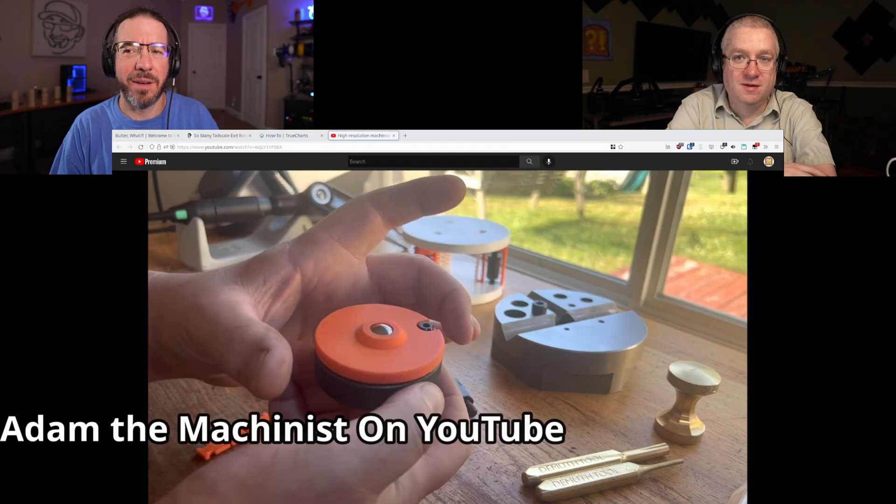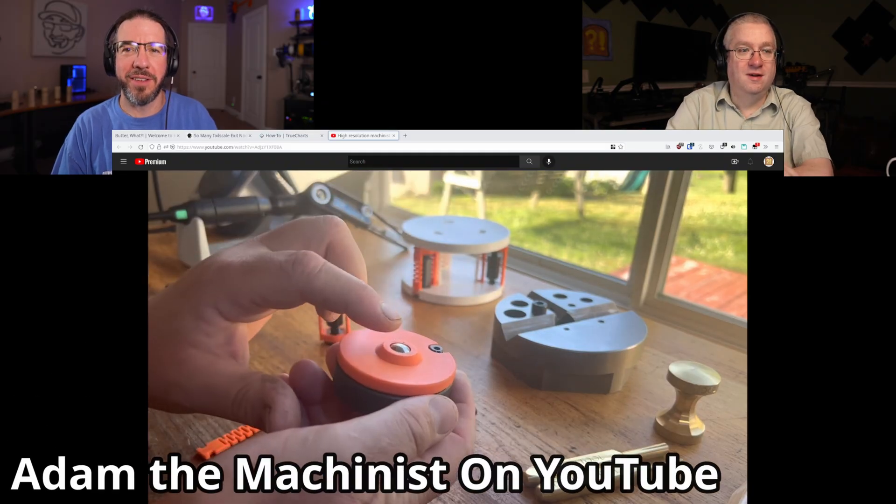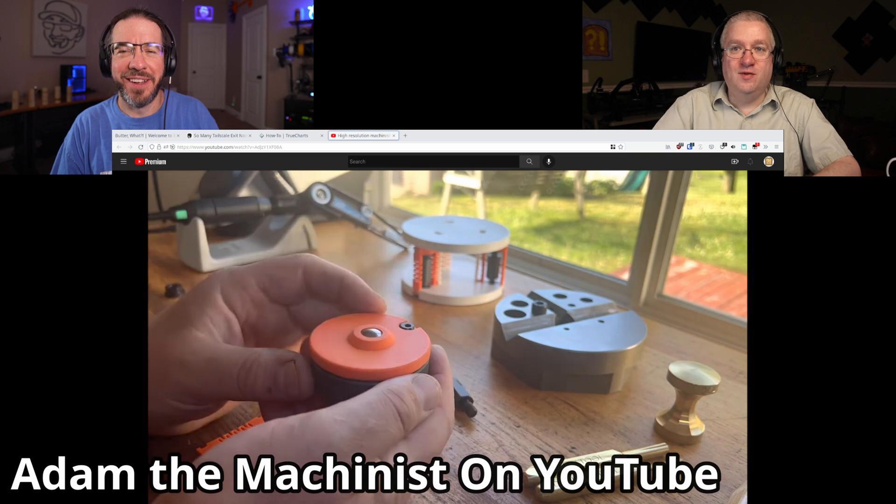He has some fantastic videos up here on YouTube. But this one was the first one that caught my eye. He made high-resolution, precision machinist jacks out of a couple of off-the-shelf nuts and bolts and some 3D-printed parts. 3D-printed parts — that sounds exciting! Yeah, that's what caught my eye.